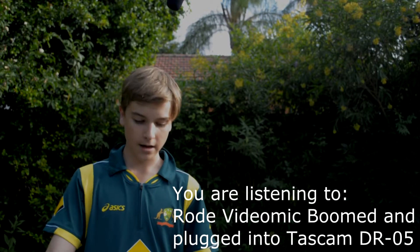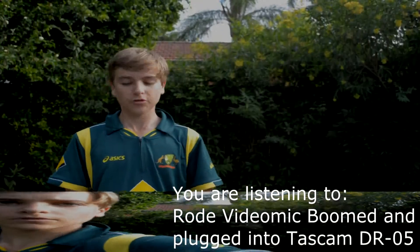The VideoMic is facing downwards so that the end of the mic is closest to my head. Thanks for watching this audio comparison test — any questions, comments, or suggestions, just ask and I'll do my best to answer them. See you next time, guys!